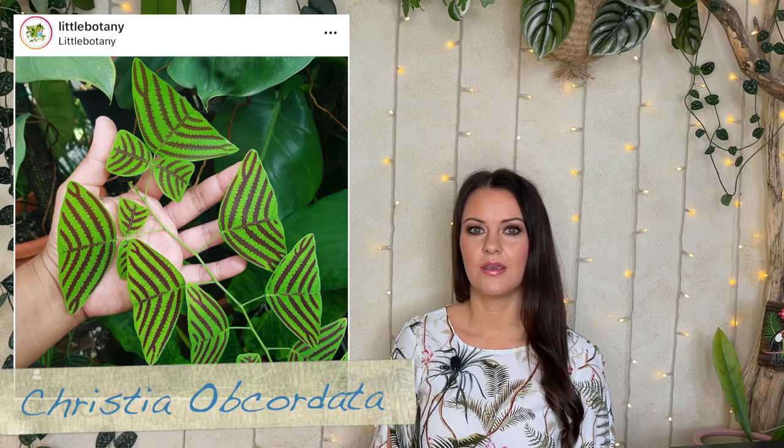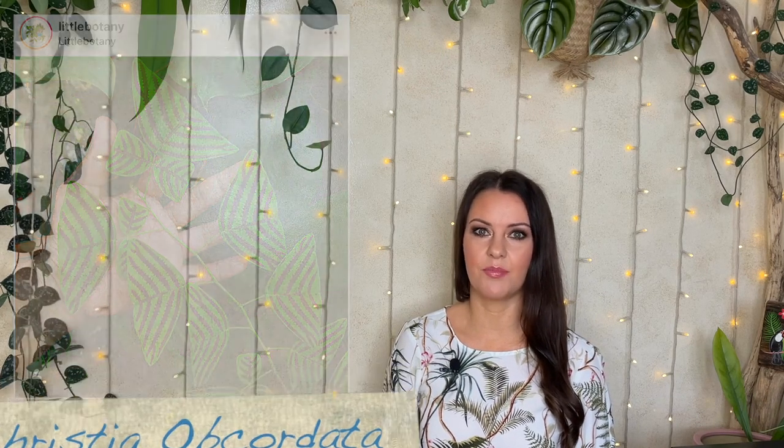Welcome back everyone. If you're new to my channel, my name is Hannah, also known as Tropical Plant Addict. Today I'm going to be sowing the seeds of the beautiful Christia obcordata, also known as butterfly wing, butterfly stripe, and swallowtail plant. It gets its name from the beautiful delicate triangular shaped foliage which resembles butterfly wings.